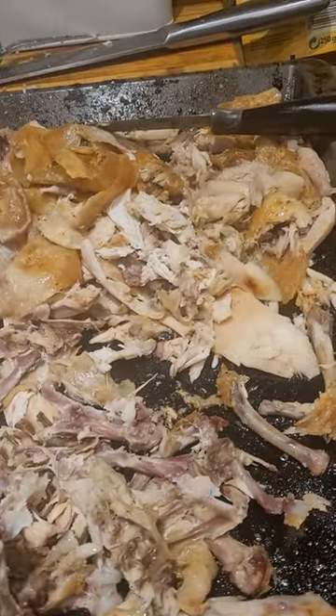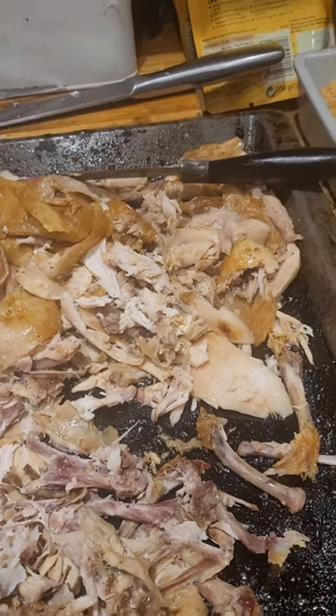I'm going to chop the ends of the bones off and then shove that through the blender. Back shortly to show you more.